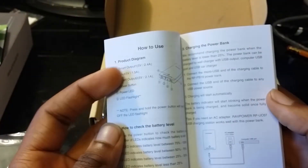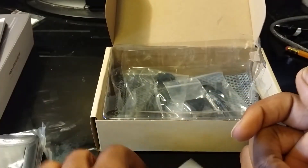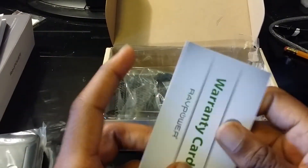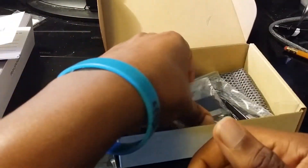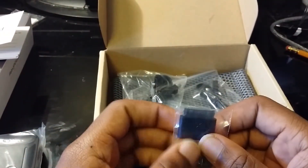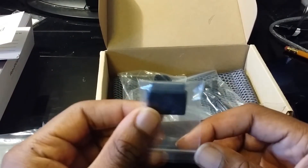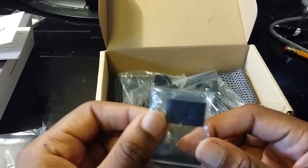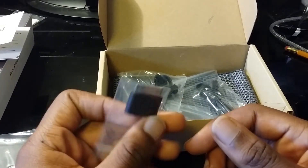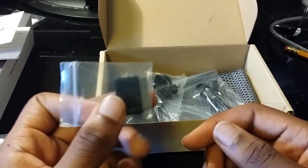You really don't even have to read the manual, and you have a warranty card. They also send you an adapter — I think this is an adapter for the iPhone 4 and 4S, which is pretty much outdated. You really don't even need this.